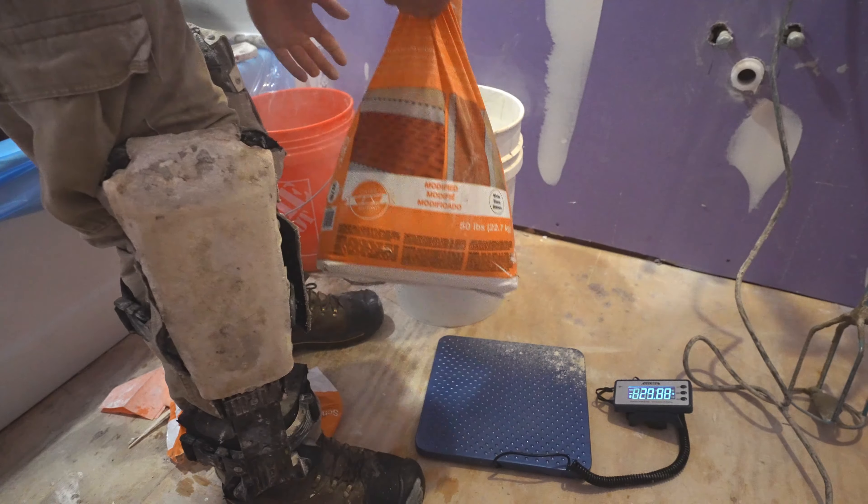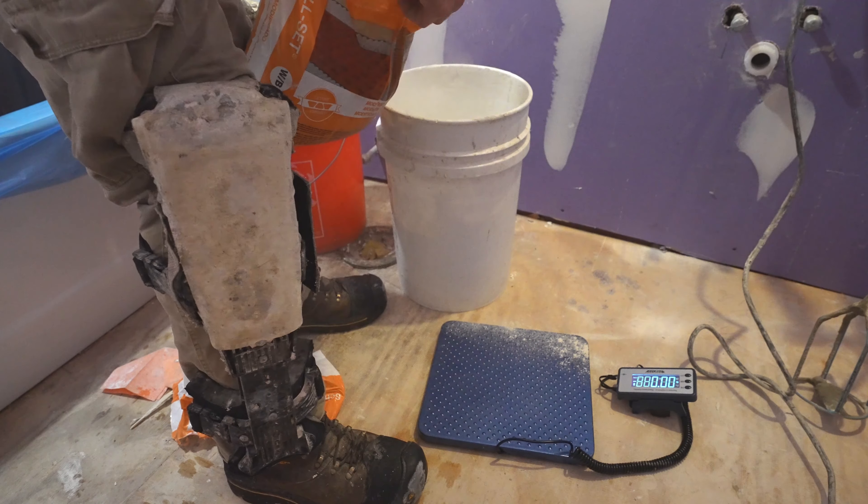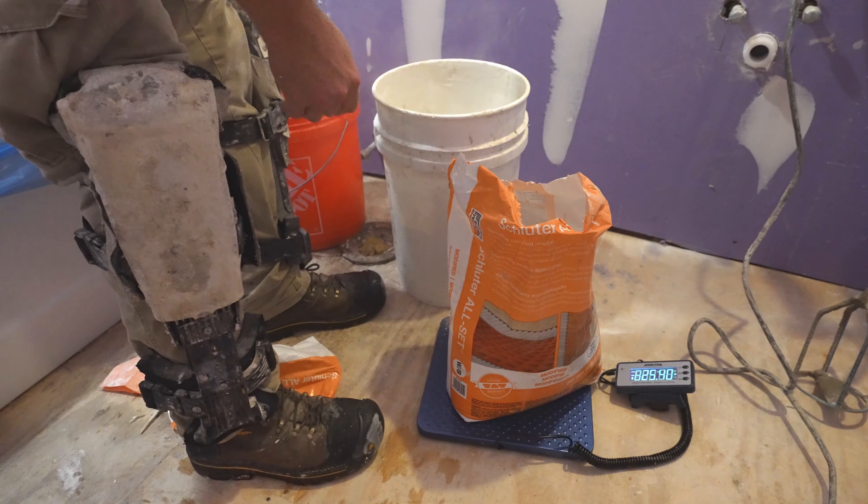Okay, so that's 25 pounds — that's a half bag.